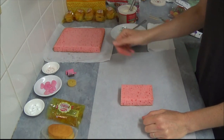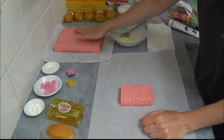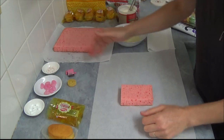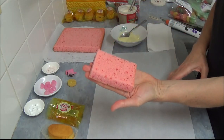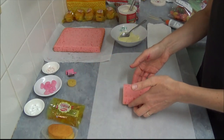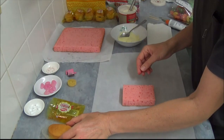After our strawberry cake is baked, we cool it down and level the top. Then we cut it into bars like that to fit our French roll.